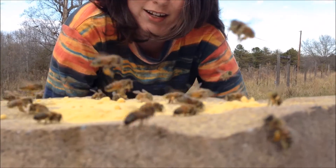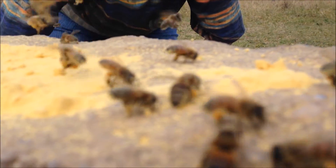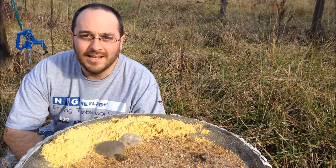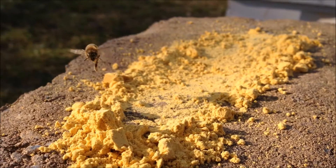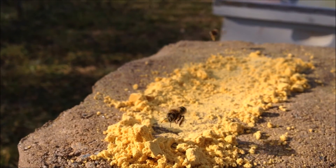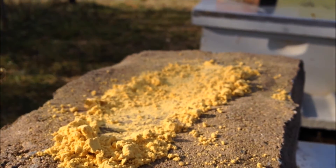If you look close you can see them stuffing it in their hind quarters, and you can see it on their bodies. I've been putting out about a cup a day at least on these warm days like this, and they're really picking it up and taking it back to the hive.